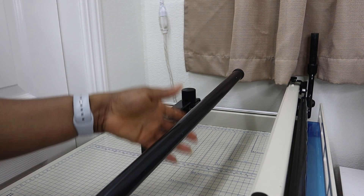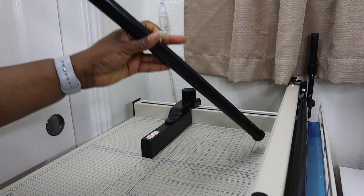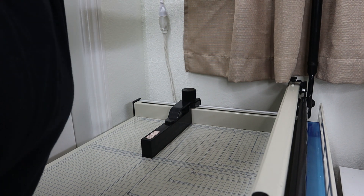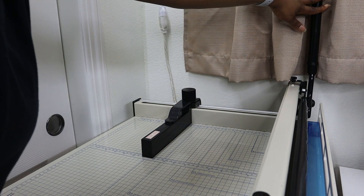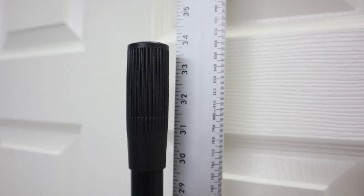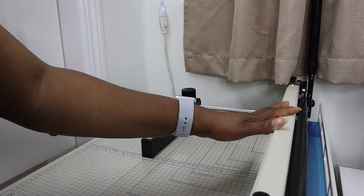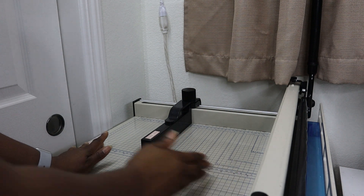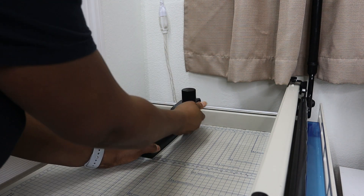One more thing to consider regarding storing the machine is clearance for this lever. The lever can easily be removed, however I do not want to be taking it on and off. So if you are considering putting this in a corner somewhere, the clearance space you need from the base of the machine all the way up to the top of the lever is about 33 and a half inches, or 850 millimeters. That also needs to be considered.